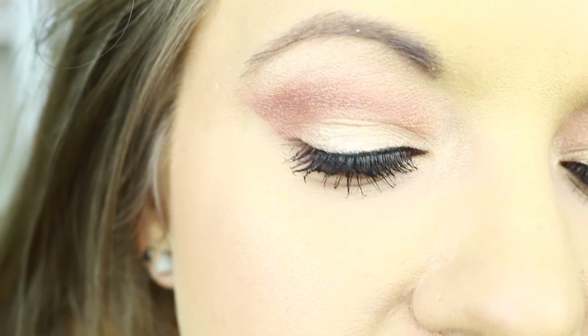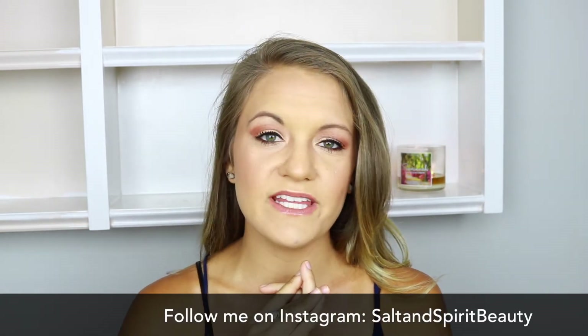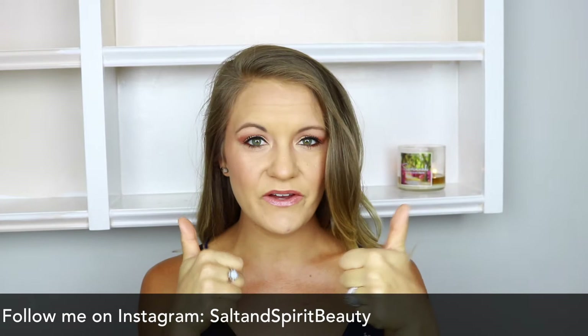Hey guys, welcome back to my channel. Today I'm going to be showing you how to get this summery bronze look using the Anastasia Beverly Hills Modern Renaissance Palette. If you haven't already, please be sure to subscribe to my channel so you don't miss any future videos. And please give this video a thumbs up if you liked it — it means so much to me and I really appreciate everyone's support.